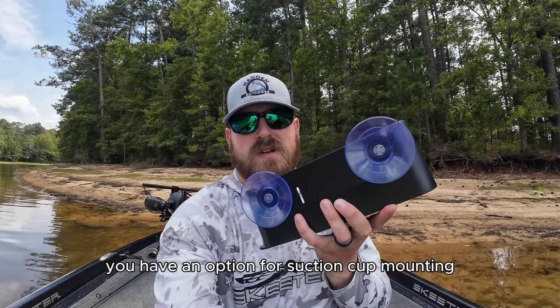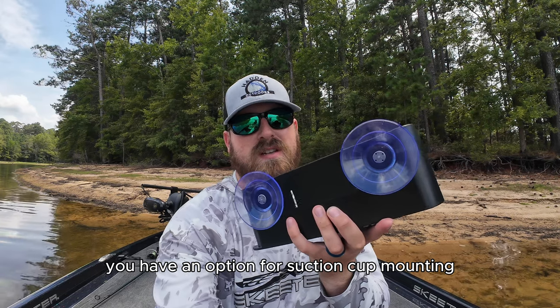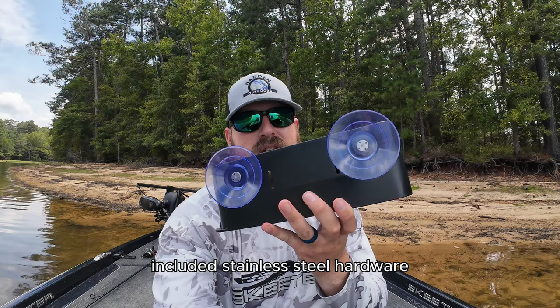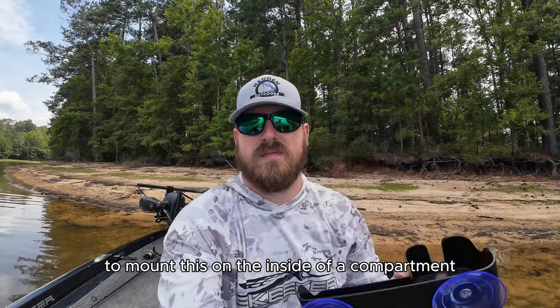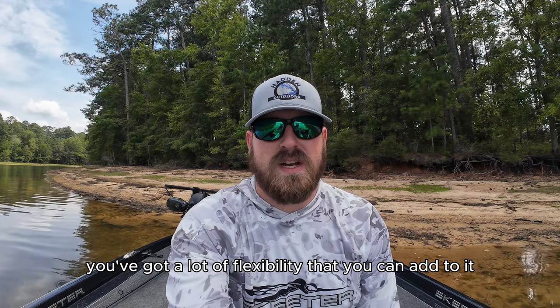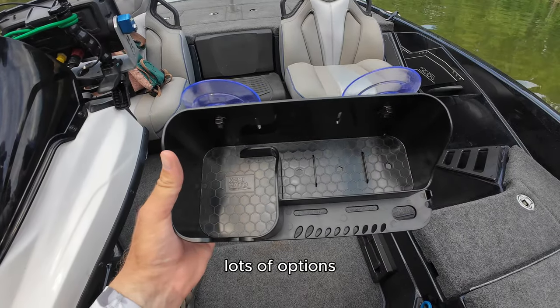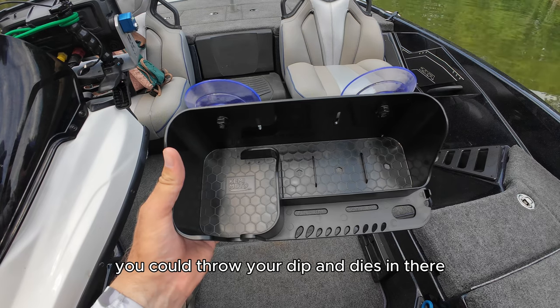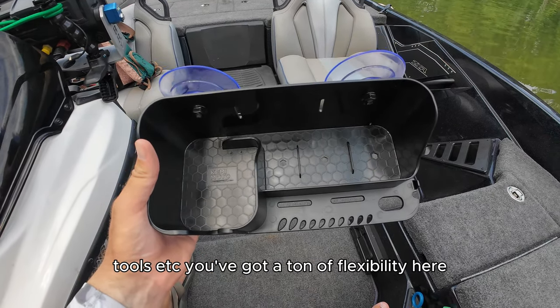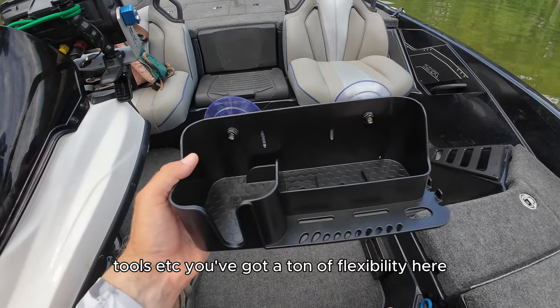You have an option for suction cup mounting like so. You can also use stainless steel hardware to mount this on the inside of a compartment or something like that. So you've got a lot of flexibility. You've got tons of storage in here — lots of options. You could throw your dips and dyes in there. You've got hangers for hooks, tools, etc. You've got a ton of flexibility here.